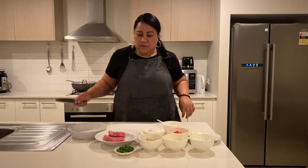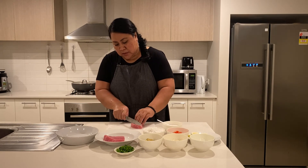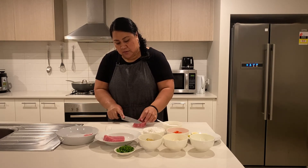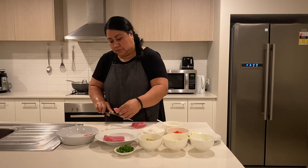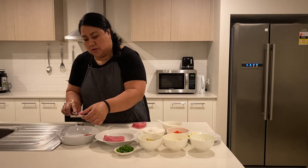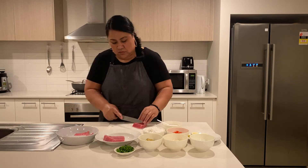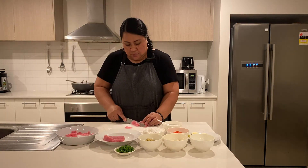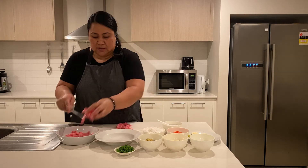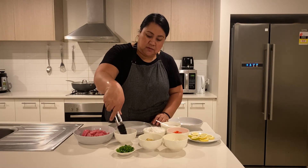I'm going to cut our tuna into slices — thin slices if you like — and just arrange them on the bowl the way you want it. We are going to just dip our fish in our lemon and then arrange them on your plate the way you want it.